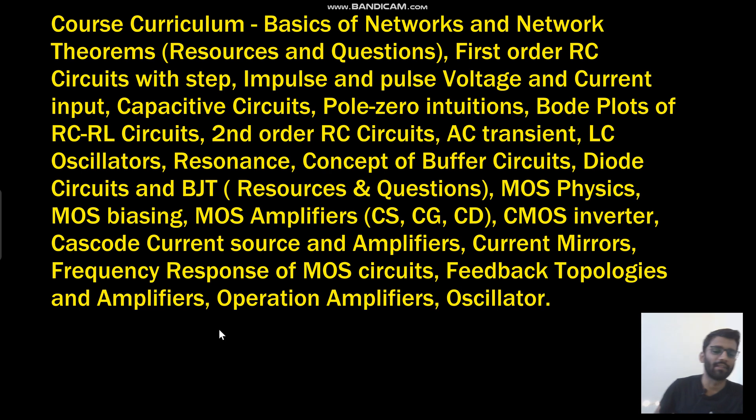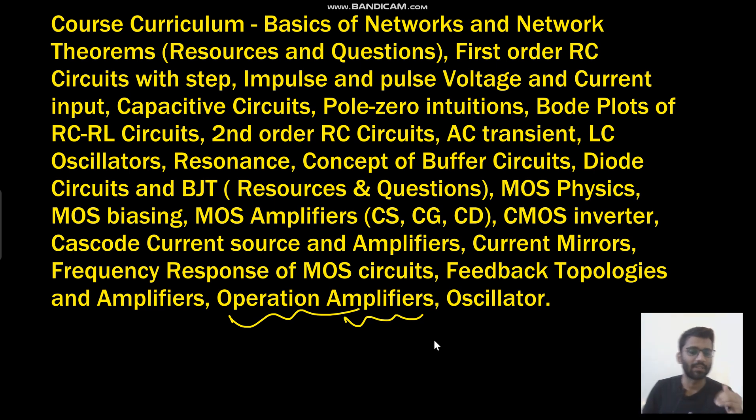Then we will see analog electronics — MOSFET physics, SPICE modeling, all kinds of amplifiers: common gate, common drain, common source amplifier, cascode amplifier, current mirror circuits, cascode current sources. Then feedback amplifiers, feedback topologies, and frequency response. And op-amps — this is very vastly covered. I have covered op-amps very in-depth with concepts that are not available on YouTube or any other source. This is a very important topic for placements and written tests.